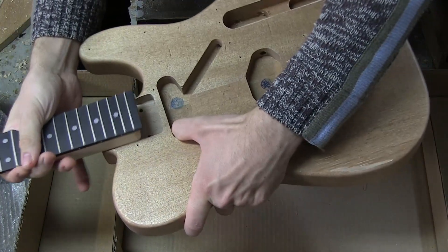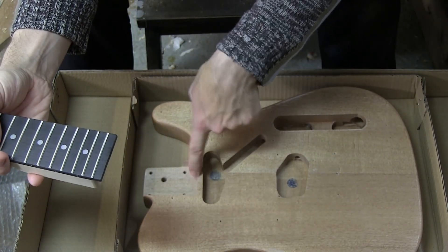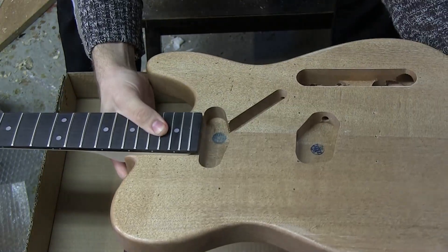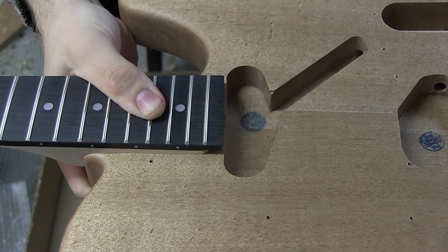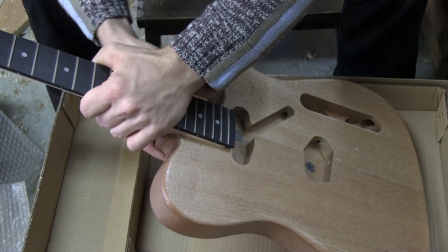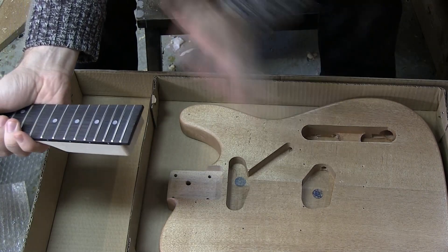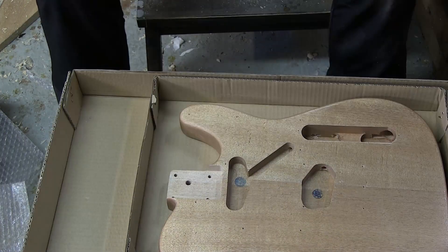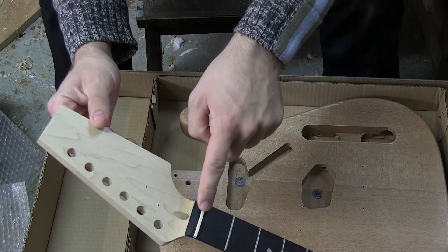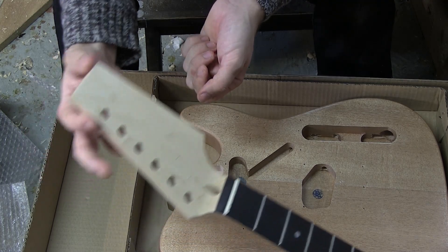Let's see how the neck fits. Keep in mind there's an overhang at the heel we'll need to address. Fitting it in — it fits, but it's not very tight. I'd say that's perfectly fine considering the price, though I do prefer neck pockets so tight that if you let go of the body the neck stays put. This could obviously be a little tighter, but it doesn't matter — this is going to be a good guitar. I also need to flip the nut around since I'm left-handed.